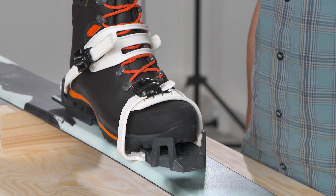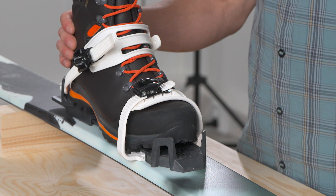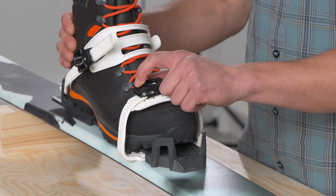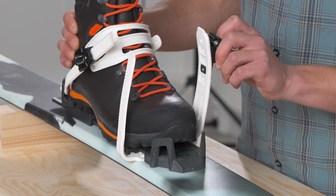When it comes time to remove your boot from the binding, opening the strap is fast and easy. To release, simply grab the buckle, placing your finger on the release lever, and pull the binding open in one continuous motion.